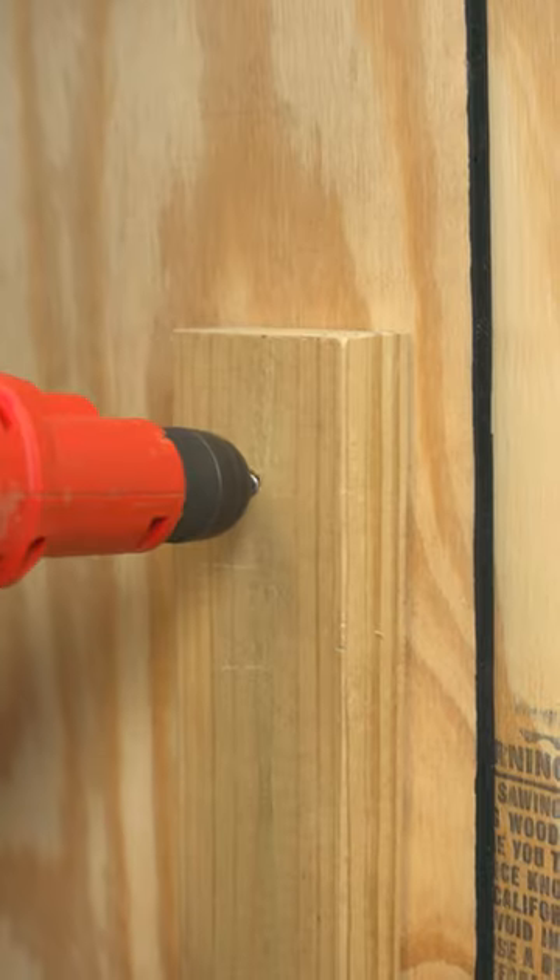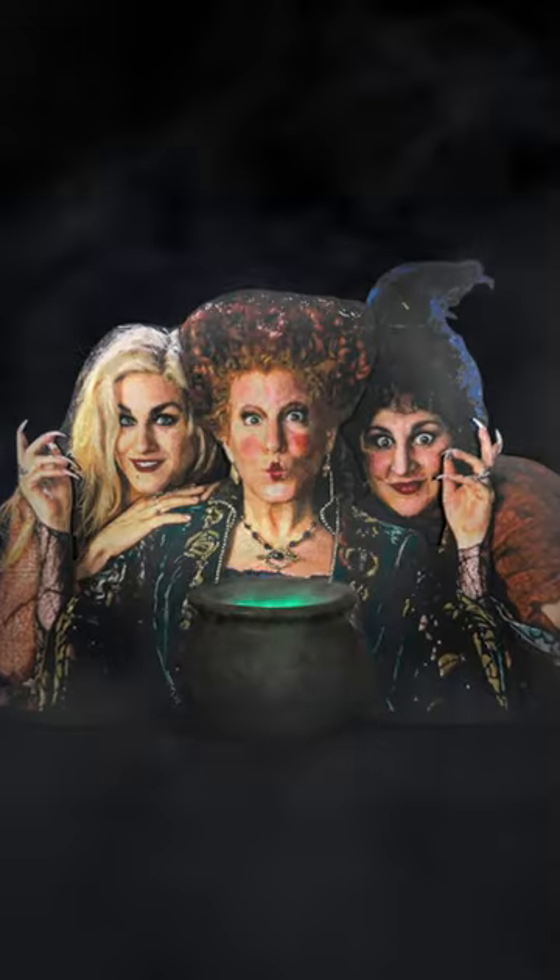Time to put it all together. Hocus Pocus!